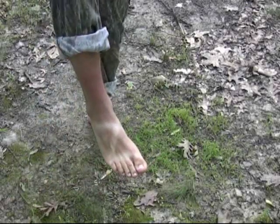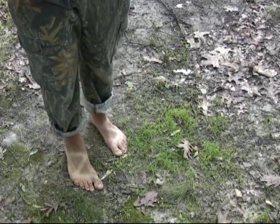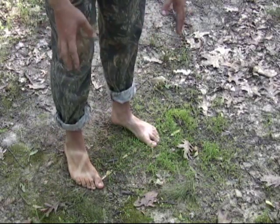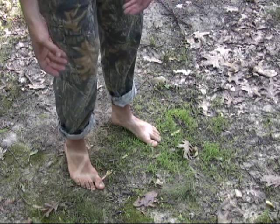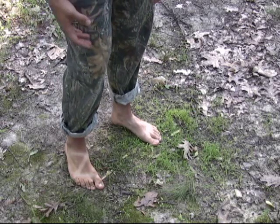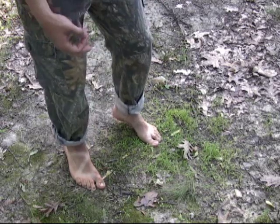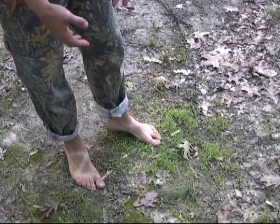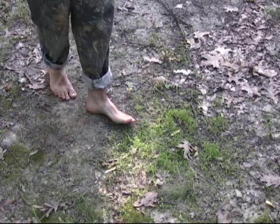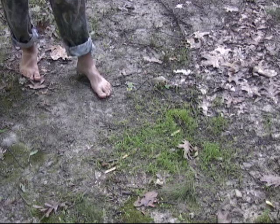You want to get barefoot when you do this. The more things you have that are isolating your sensitivity to the ground, to the earth, to your surroundings, the less the experience is going to be. So don't be a knucklehead and go out and walk across broken glass or do something dangerous. But the more time you can spend in the woods without your shoes on, the more you're going to experience. The greater your awareness is going to be because intuitively you're going to pick up on a lot more and you're going to react to your environment a lot differently.